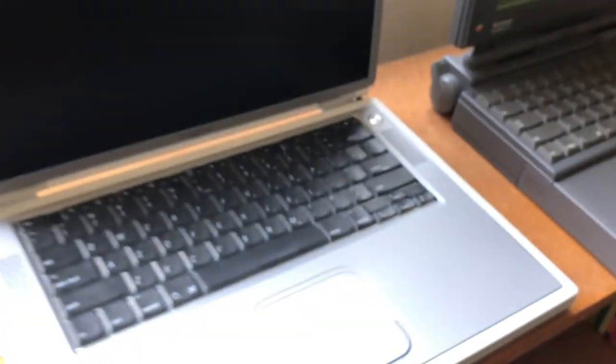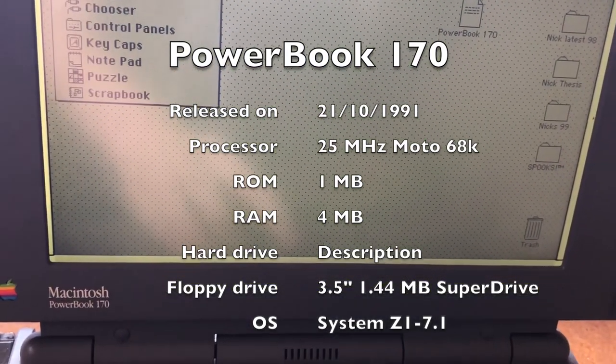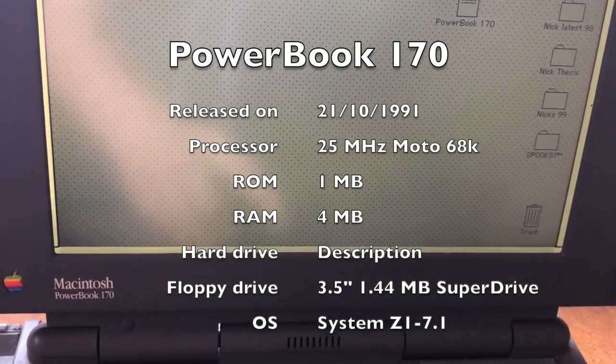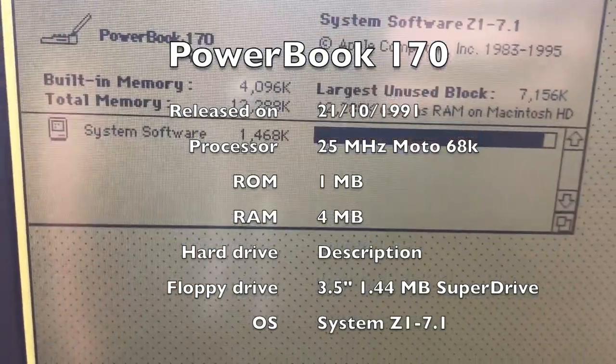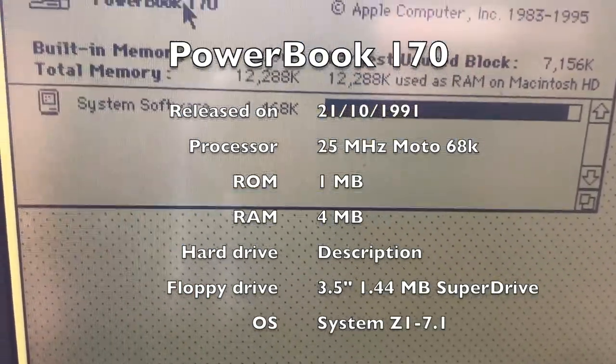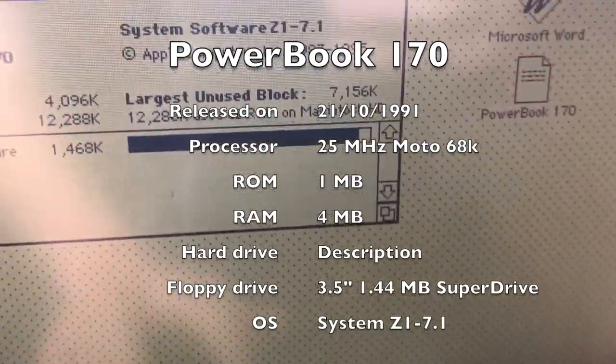Up next is the G4 PowerBook. This is the Titanium version released in 2001. This one has 4 megs of RAM, 1 meg of ROM, and a 25 megahertz processor.